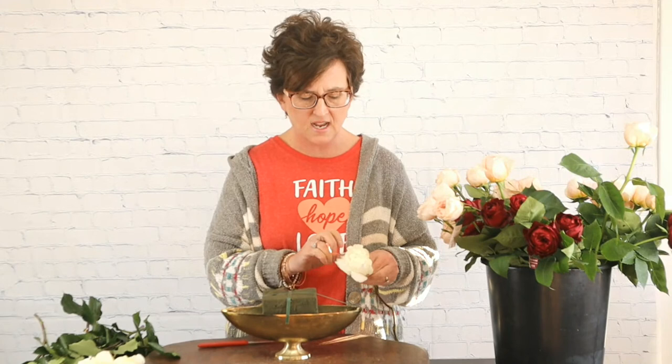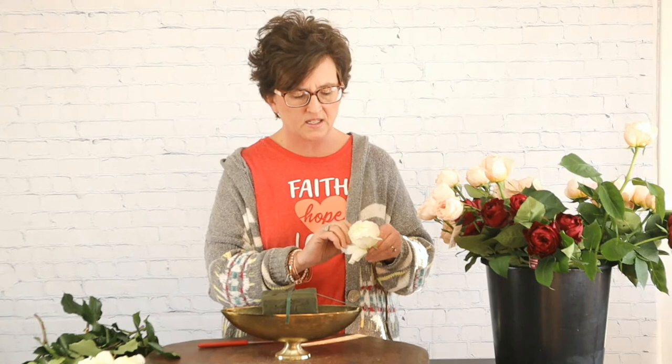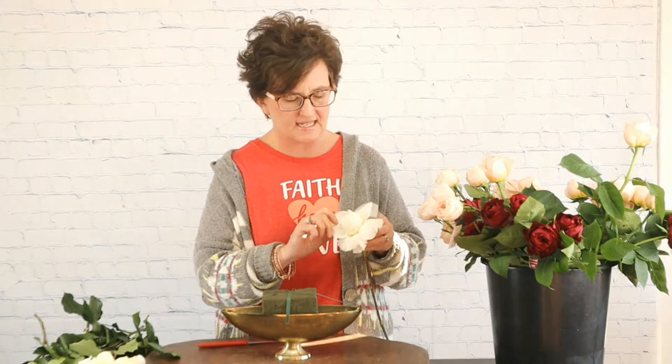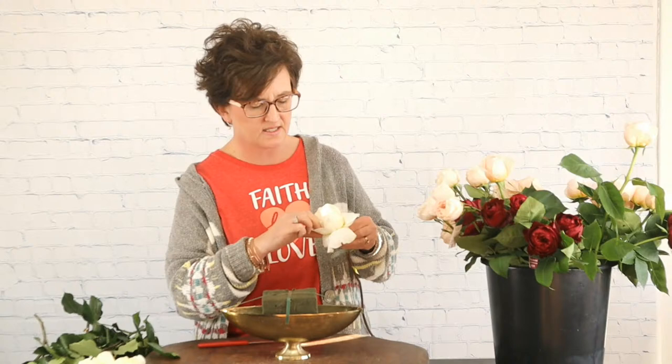If it was going out for an order, I would definitely wire it. Now with garden roses, you can absolutely reflex these petals back. To open this rose and make it really open and large, you can take those petals and just very carefully fold those back. I don't reflex roses unless it's going to a dinner party or a wedding, strictly because they last so much longer if you do not start messing with their petals. But I'm going to show you how amazing this rose is going to open up if I reflex these petals — all I'm doing is very carefully taking the petal and just flipping it inside out, basically.